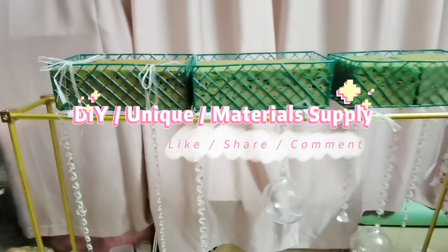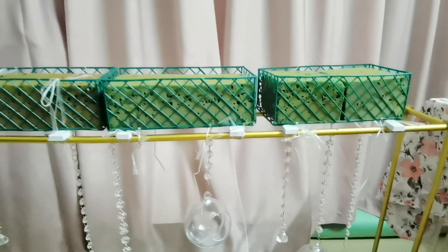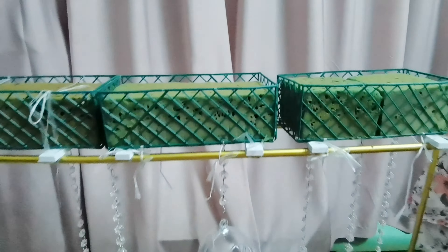Hello everyone! Look at this stand! Today I'm going to show you my other idea by decorating this stand using this material across our greenery.